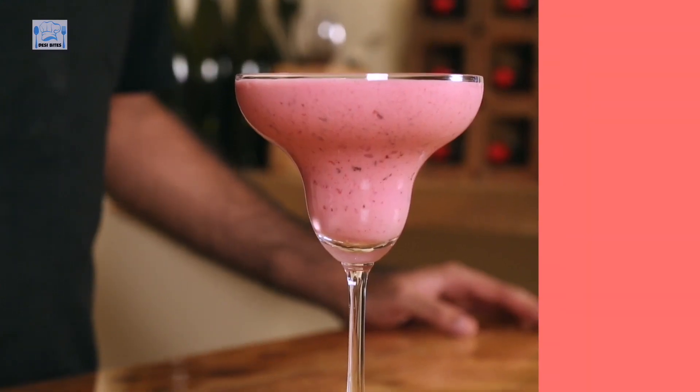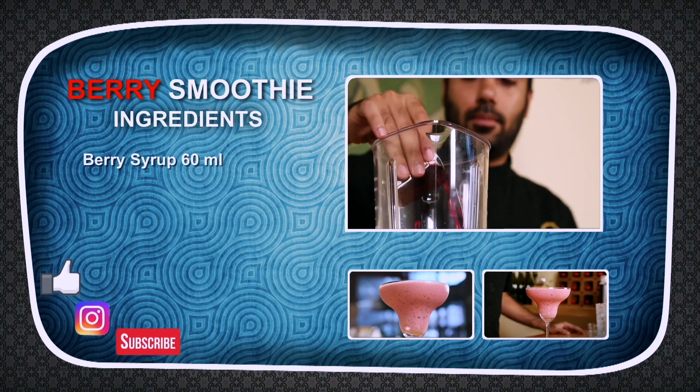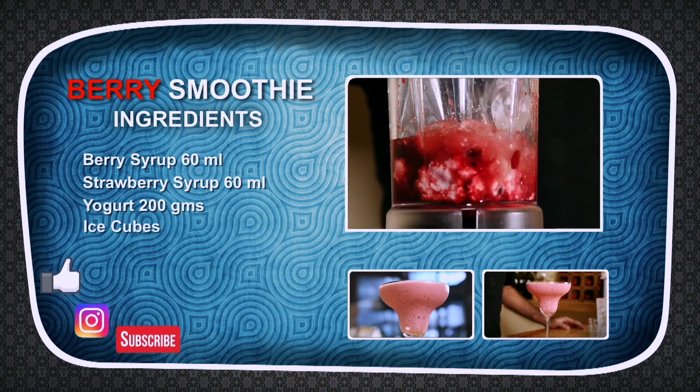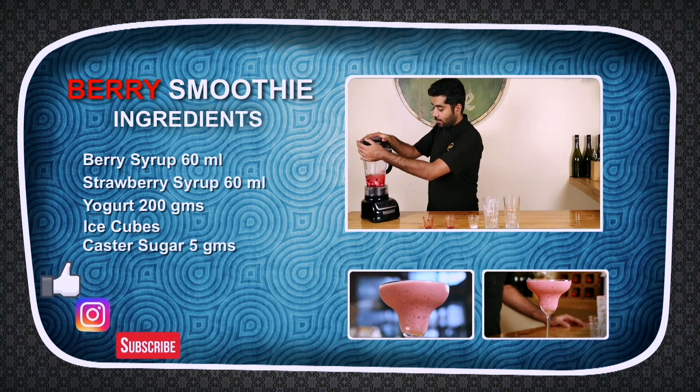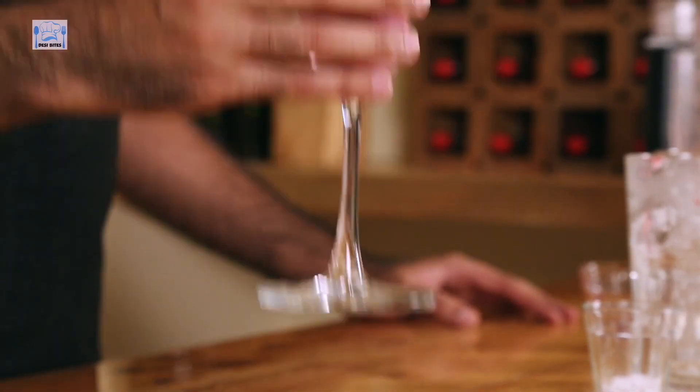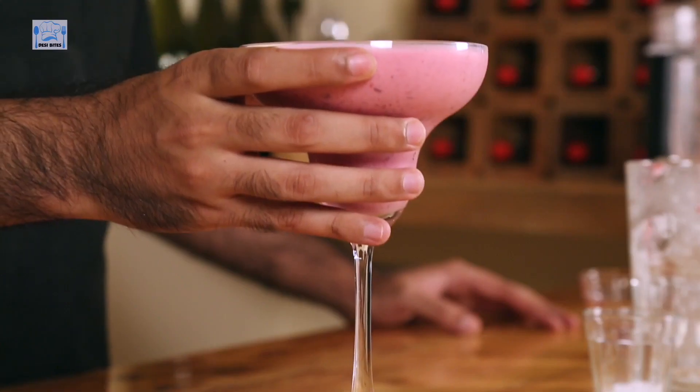Berry smoothie served. For the berry smoothie, we'll use a little fancy glass — using a margarita glass. A nice, healthy berry breakfast. Oh yeah, this is my favourite! Do not forget to like, don't forget to comment, do not forget to subscribe to Desi Bites. I am Chef Ranav and I will see you in another episode.